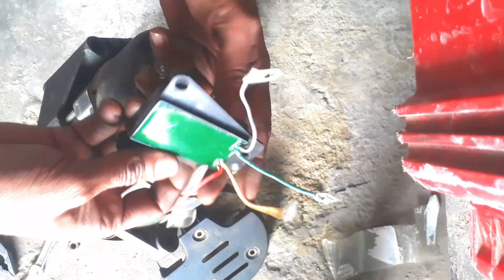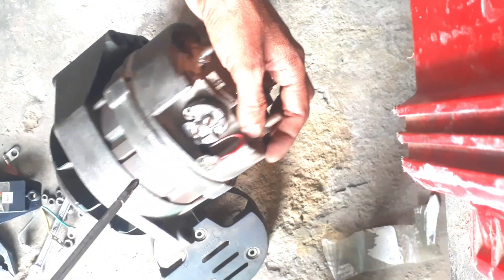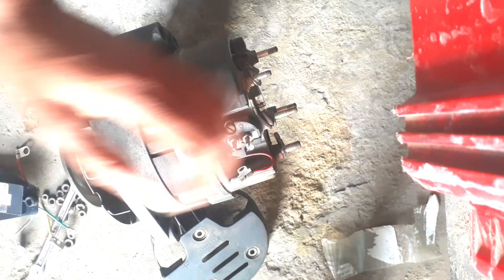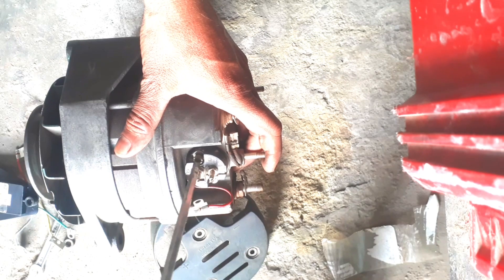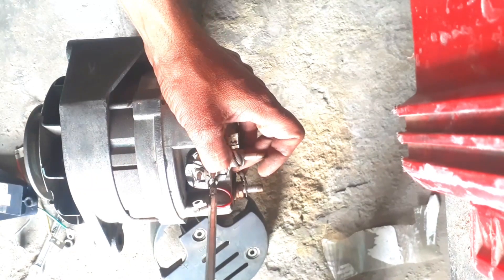Cutout. This is the main light bulb. Let's take the cutout and close it. I'm going to go.